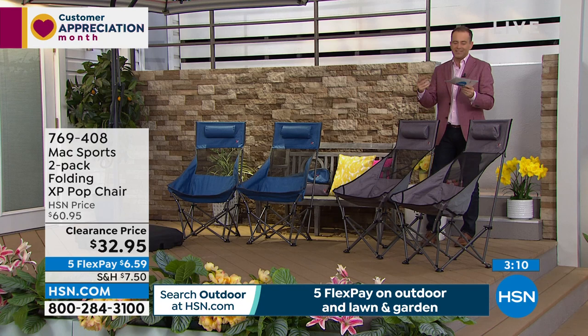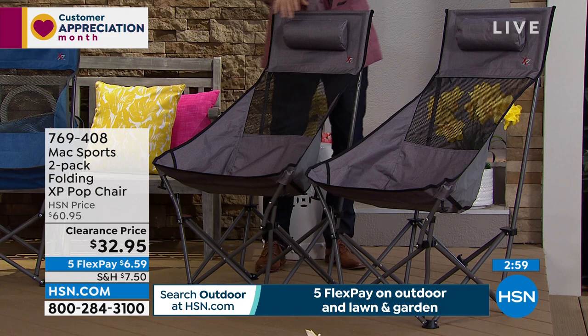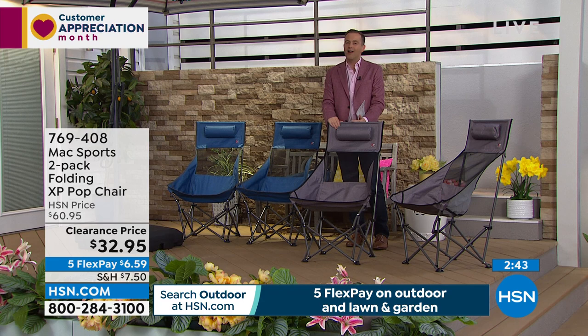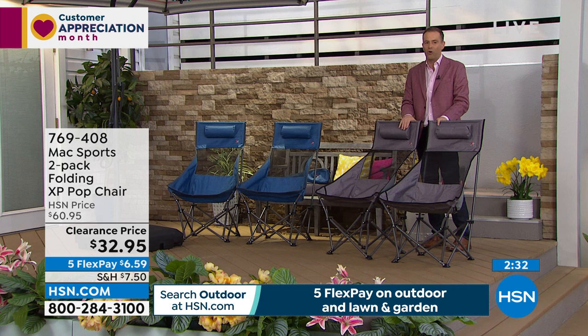You can go to any store in America right now — sporting stores, home stores — they've got tons of typical pop-up chairs, but they're much longer and heavier when folded down. This is smaller and lighter, but when you open it up it's bigger, deeper, and more supportive — all the best features for half the price. One regular standard chair in a normal store would be around $30; we're flying first class and you're getting two for $32.95.